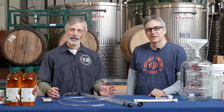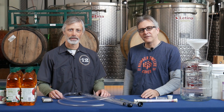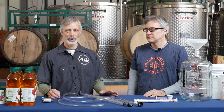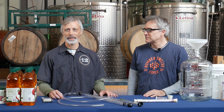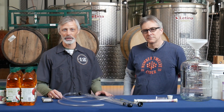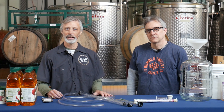Hey everyone, I'm Steve. We're at Number 12 Cider in Minneapolis. And I'm Colin from Number 12 Cider. He and I have been buddies for a long time, more than most people have been alive. We've been making cider for a long time too, about 25 years. We have a cider production facility here in Minneapolis — we're standing in it.